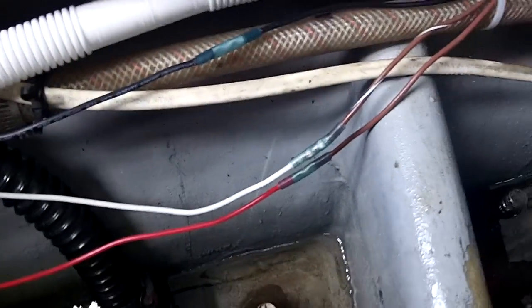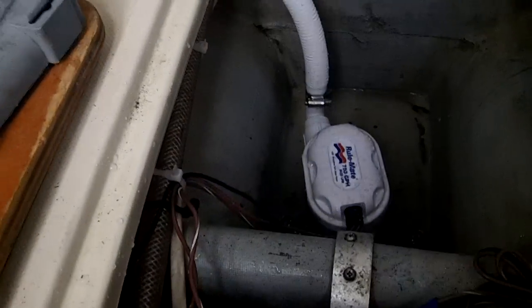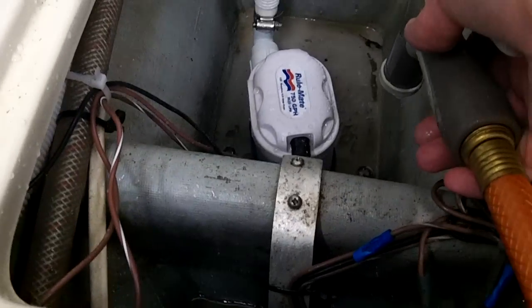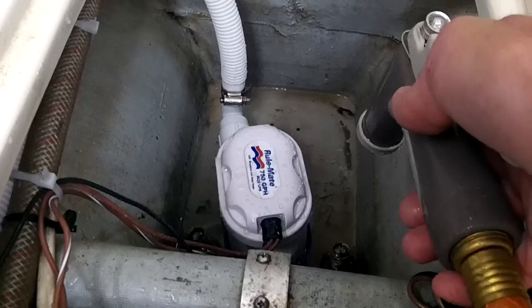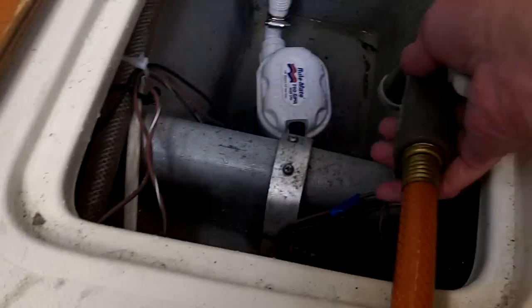This is the new one. I have heat shrink butt connectors with a negative going to the battery and a positive going back to the switch, then a positive with a fuse in-line from the switch to the battery, and then a manual line which is brown and white turning into a white one here running to the switch.